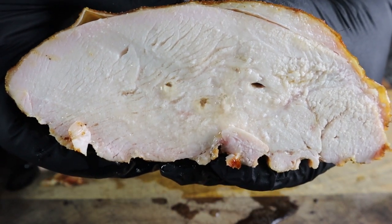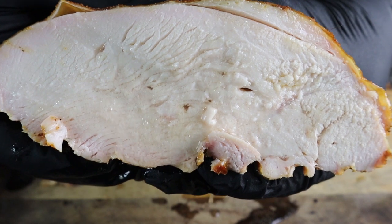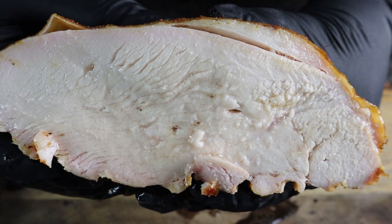Juicy, buttery, smoked — it doesn't get better than this. Today we're doing butter-injected, smoked turkey breast on the Traeger pellet grill.